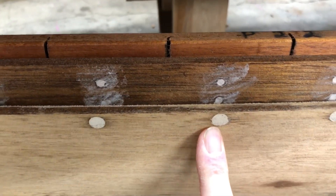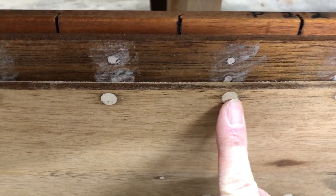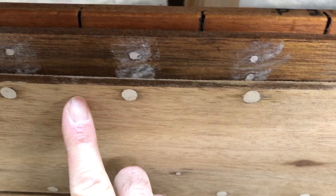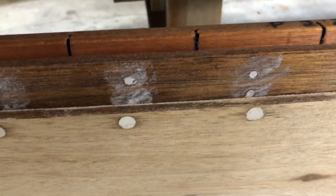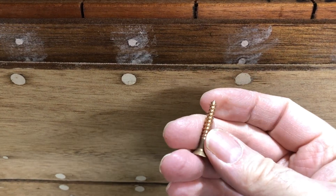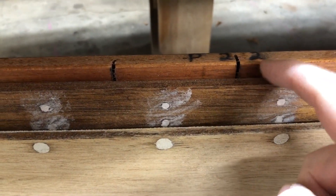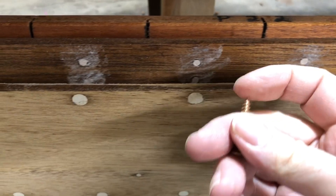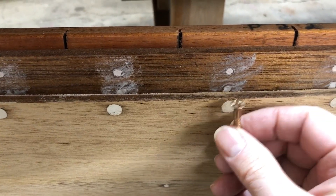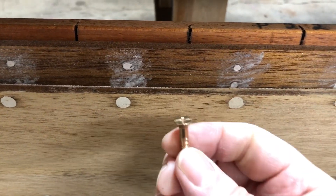The original wood screws had all failed in this area — they were number eights, about an inch long, maybe even three-quarters of an inch long. For my restoration I'm going to a number 10 wood screw, an inch and a quarter long. Here's the original backer board, and to accommodate the longer wood screws I put some additional wood behind it. Still, I don't feel comfortable just using these wood screws in this area because over time that pressure is not going to go away and it could fail again.